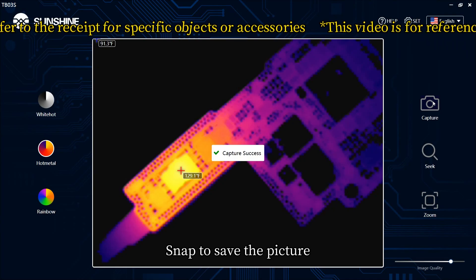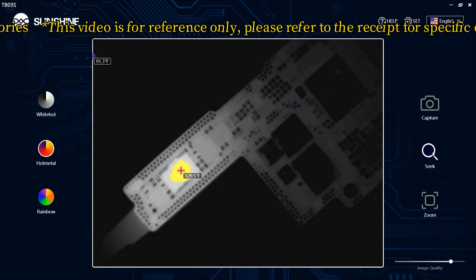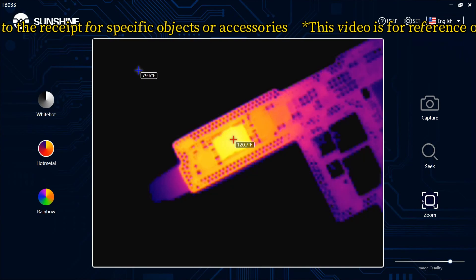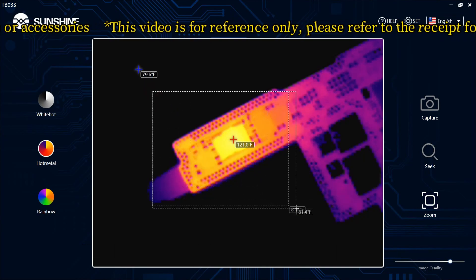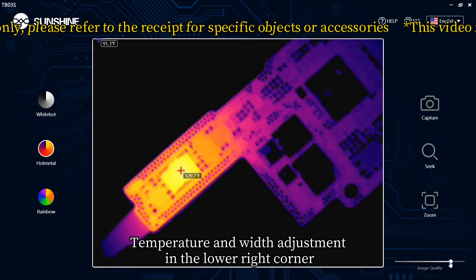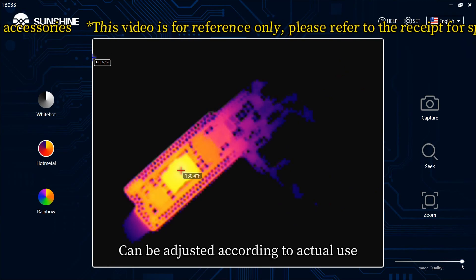Use the snapshot function to save a picture with temperature data. Quick check can quickly find the source of heat. Zoom in on the motherboard by clicking to zoom and then dragging the mouse. Temperature and width adjustment is available in the lower right corner — generally use 75 to 80, but it can be adjusted according to actual use.